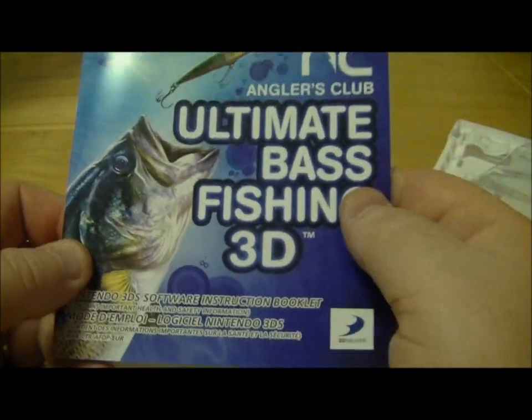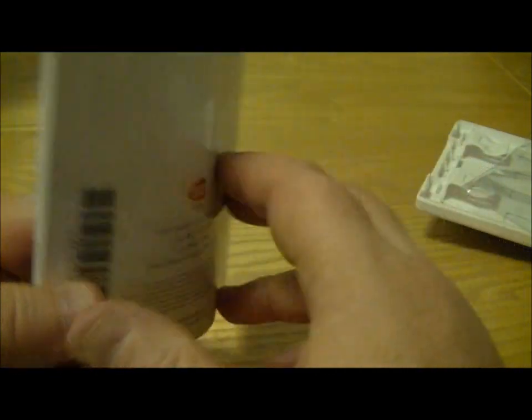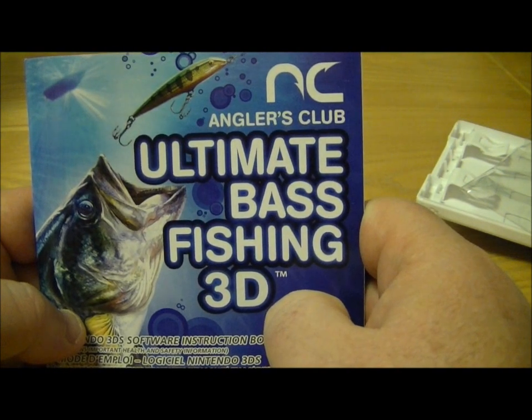So it's looking pretty good from the instructions anyway. And I'm quite looking forward to playing this because I think like I said it will work really well in 3D, this fishing game.